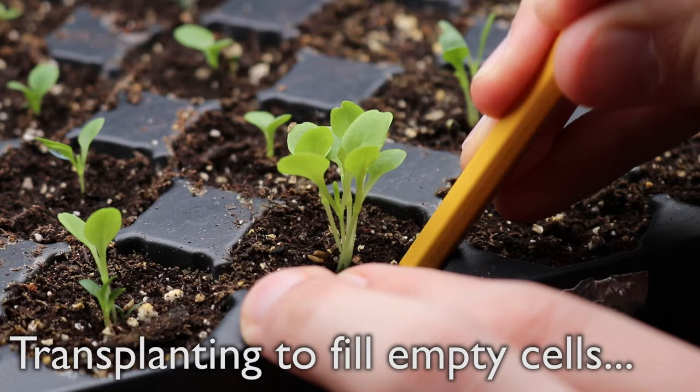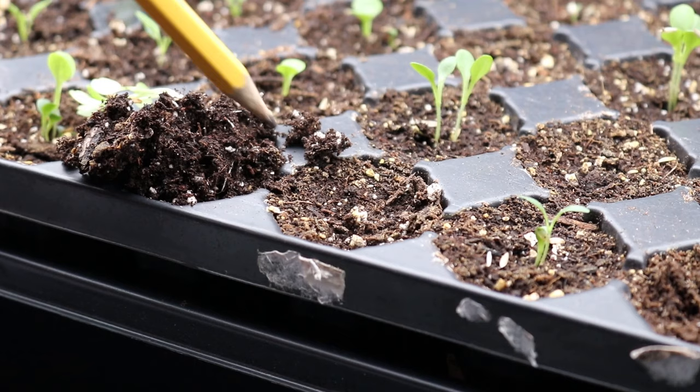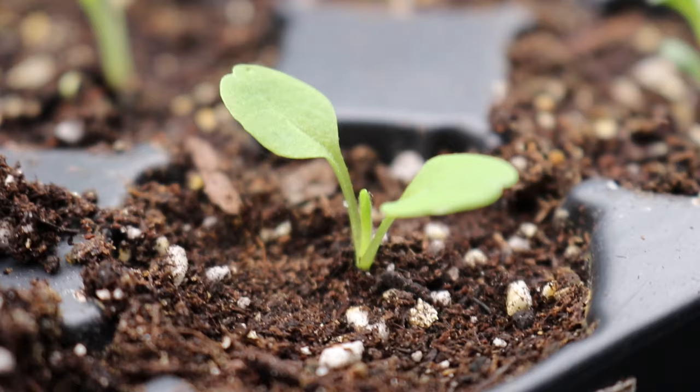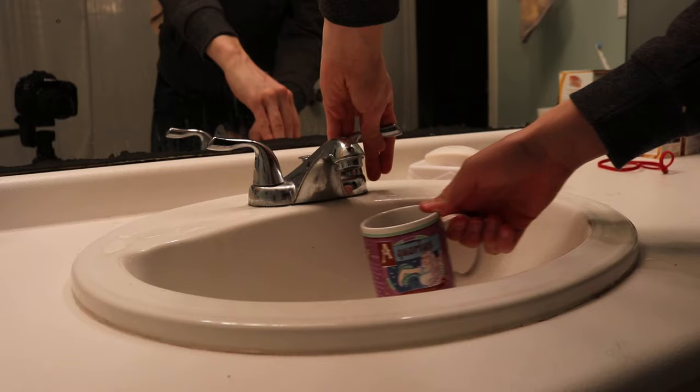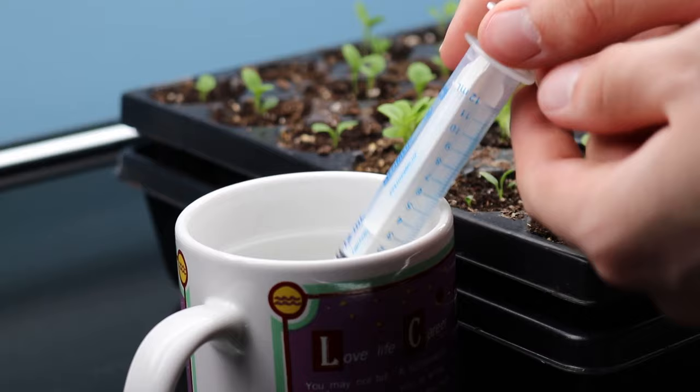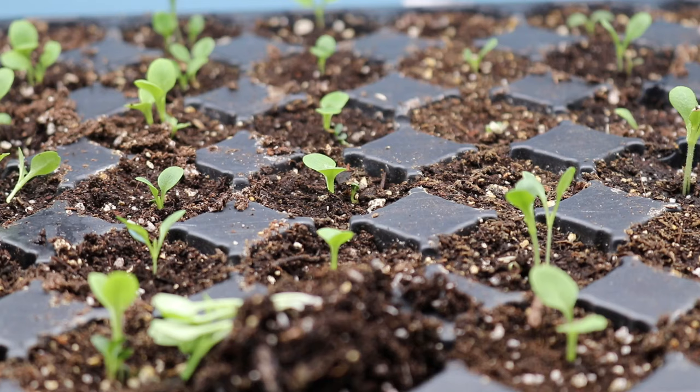Easy does it now. Don't want to damage these tender little seedlings. I bury them up to their seed leaves to increase stability. It's necessary to water after transplanting to minimize transplant shock. To do this, I use a syringe, because it's accurate — and heck, why not? Time to give this lettuce a little taste of their own medicine.